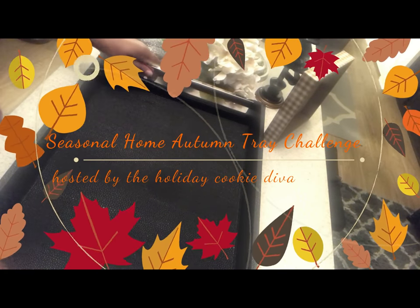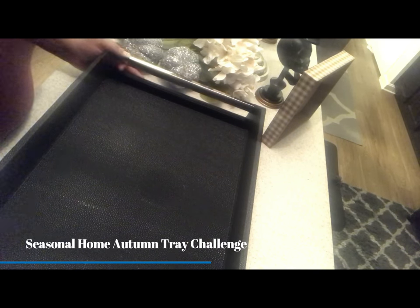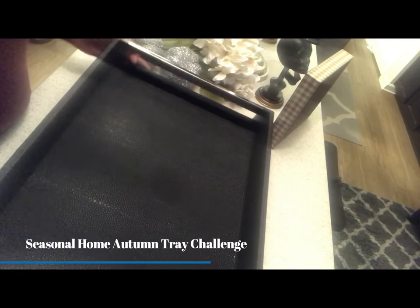Hello everybody, welcome back to my channel. This is Cheryl with iStyle Design. Today I wanted to participate in a collab hosted by the Holiday Cookie Diva — I will link her channel down below. She has lots of wonderful how-to videos setting up all kinds of vignettes in her home. She put together this collab called the seasonal fall tray tablescape.